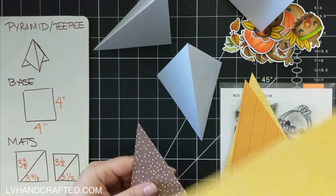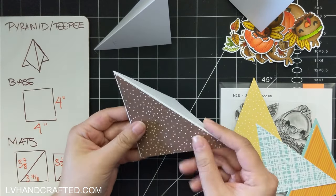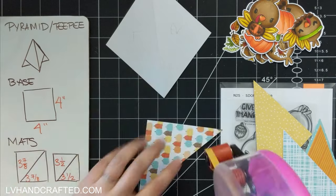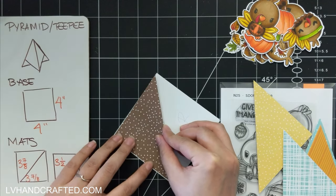That's why I decided to choose the pyramid fold card, which I think is also called a TP card or TP fold. It is super easy to put together. The base of your card is going to be three panels that are measured four inches by four inches.